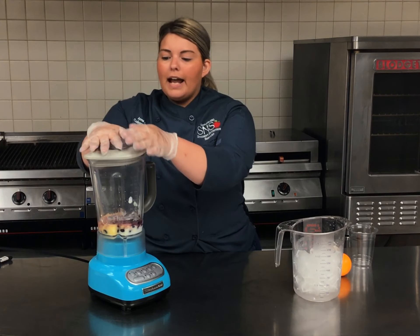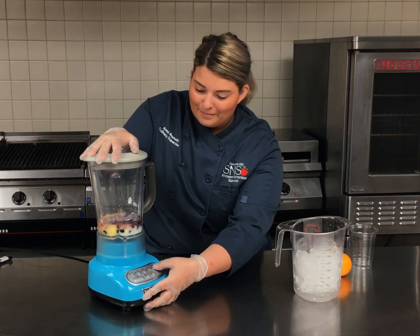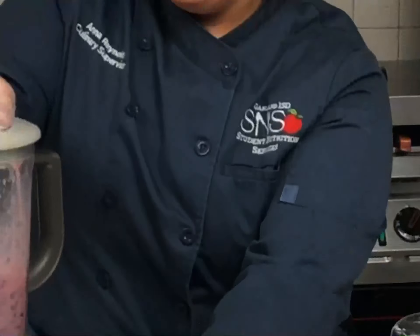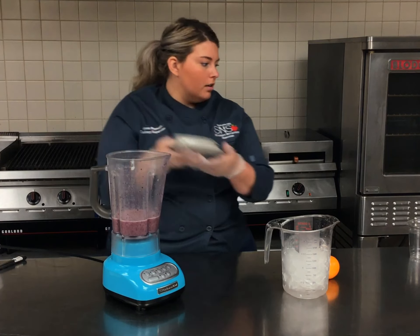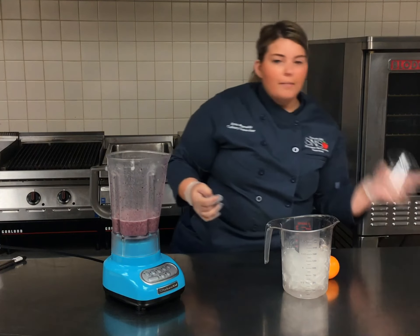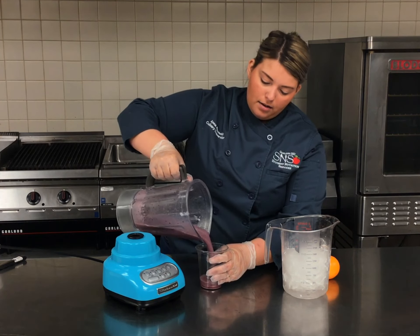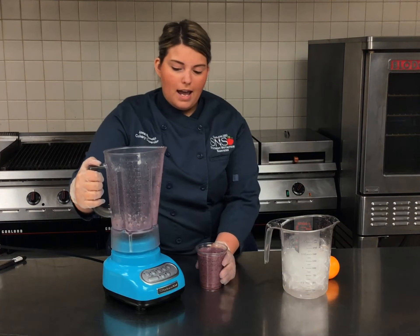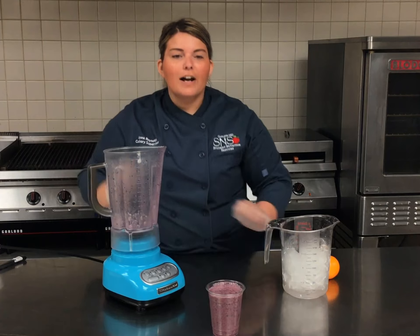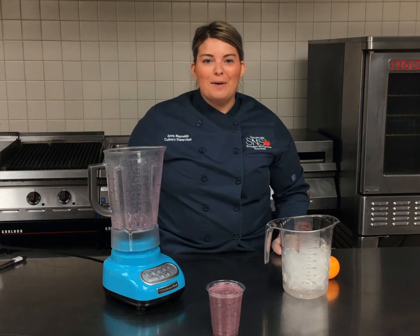We're just going to pop the lid on and we're ready to blend. Now that we've got that nice and blended, we're going to pop the lid off and pour it right into our cup. Oh, that looks great! And there you have it — a fresh blueberry orange smoothie made from ingredients right inside some of your curbside meal bags.